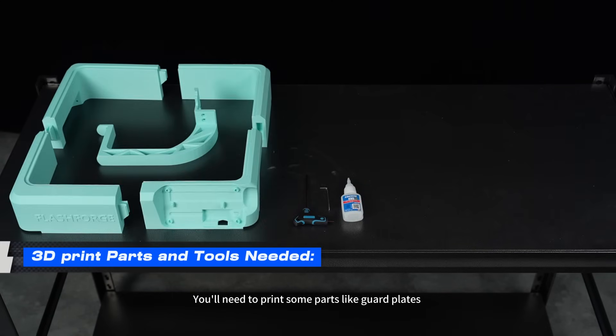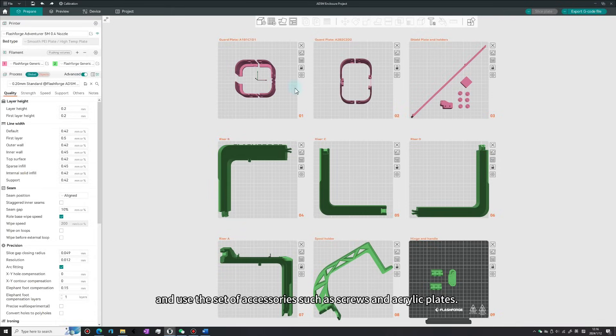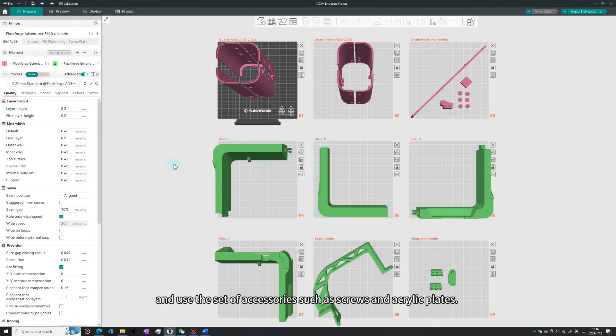You will need to print some parts like guard plates and use a set of accessories such as screws and acrylic plates.